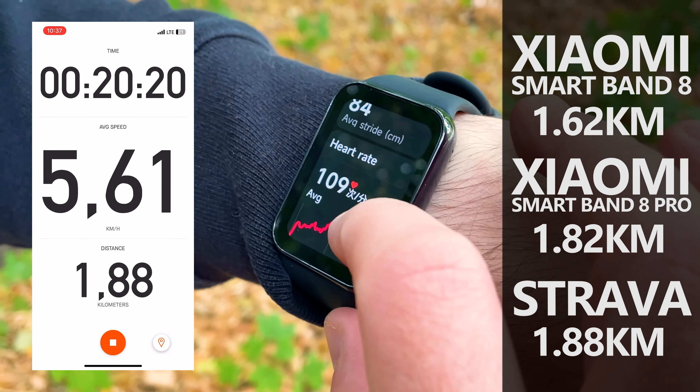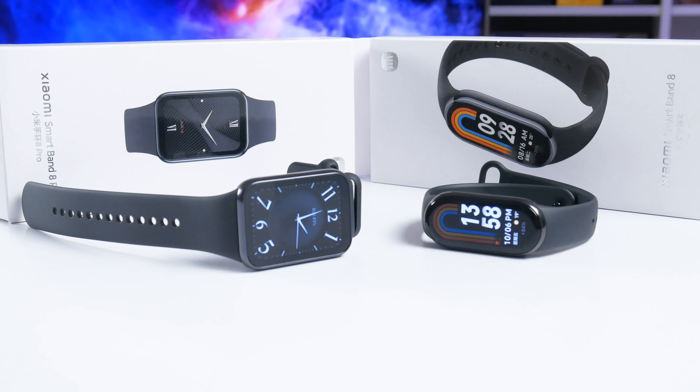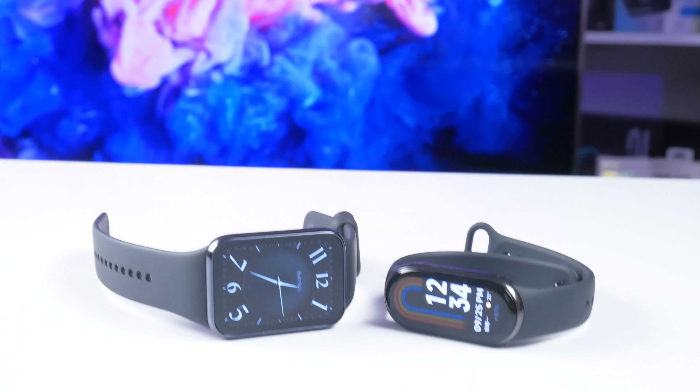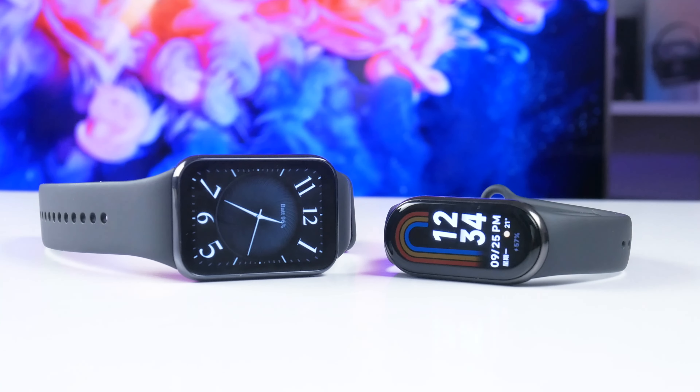Now let's compare sports functions. I measured heart rate in a relaxed state with the Smart Band 8 Pro on my left wrist and the Smart Band 8 on my right wrist — both showed approximately 82 BPM. After doing a short exercise, both bracelets measured similar post-workout heart rates: about 94 BPM on the Smart Band 8 Pro and 93 BPM on the Smart Band 8. I conclude that both fitness bracelets have the same heart rate measurement accuracy.